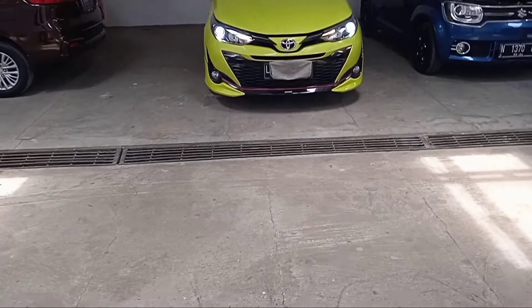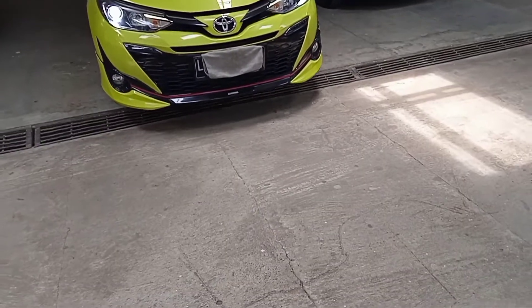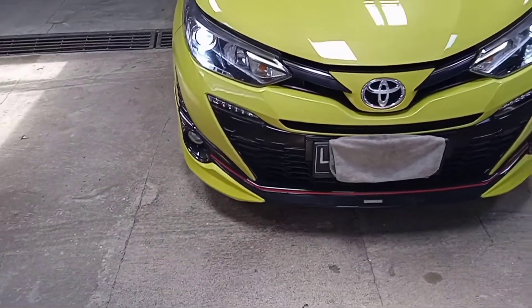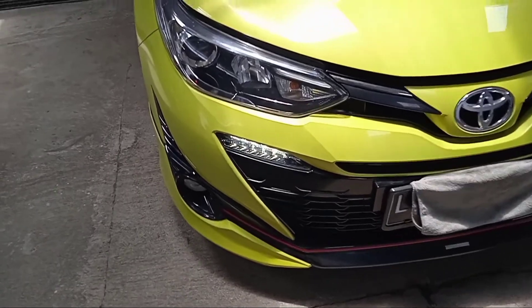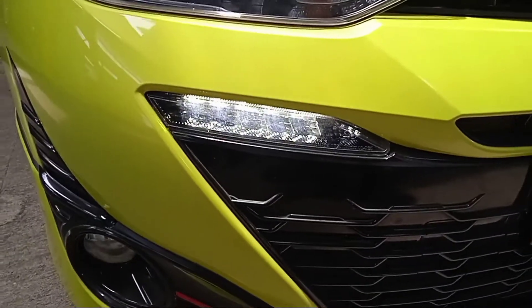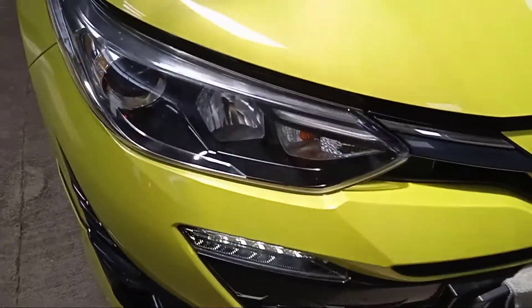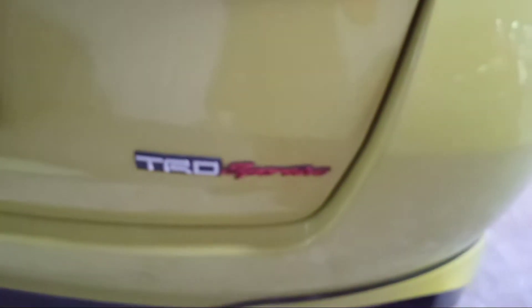Kita lihat kondisinya, apakah akan mati atau tidak saat kena panas. Di sini kondisinya panas — dan lampu DRL-nya nyala! Jadi lampu DRL menyala pada saat kondisi kena panas. Ini adalah Toyota Yaris TRD Sport.